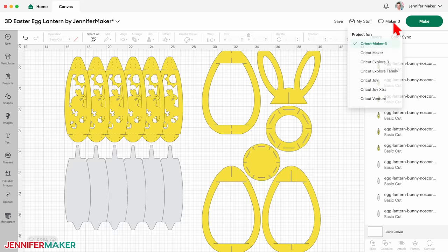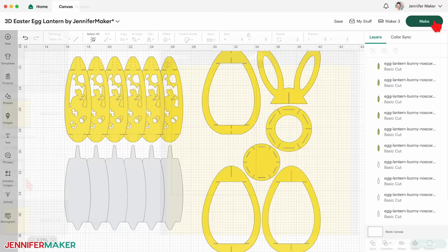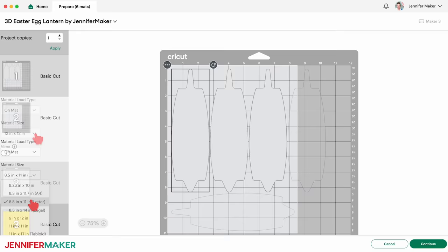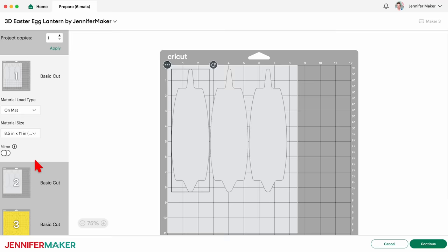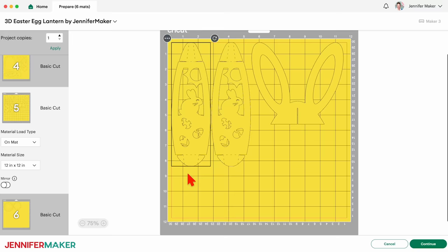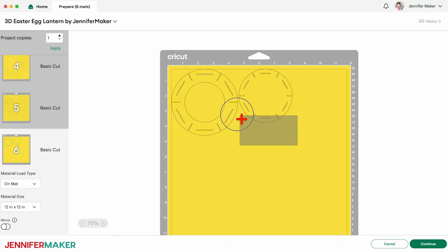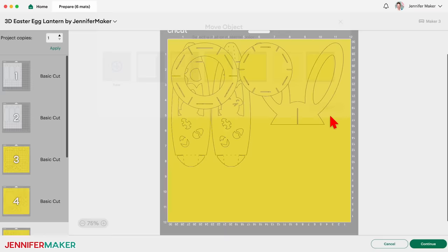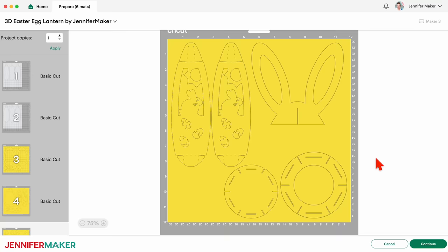Make sure the correct machine is selected in the top right and click Make. On the Prepare screen, make sure the correct material size is selected for each of your mats. My cardstock is 12 by 12 inches, so those mats are good. But my diffuser panel material is 8½ by 11 inches, so I'll change the first mat's material size to match that. The other diffuser mat automatically adjusts. Since the pieces on both mats are the same color, Cricut Design Space knows they'll be cut from the same material. See how there's extra room on this mat? I think our egg's base pieces will fit nicely there. To move them, click the three dots and select Move Object, then select the mat and click Confirm. We've now reduced the cardstock mats from four to three.